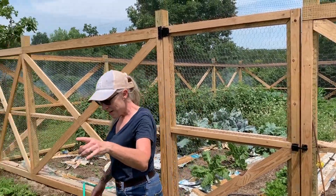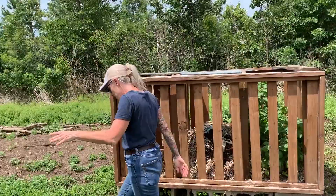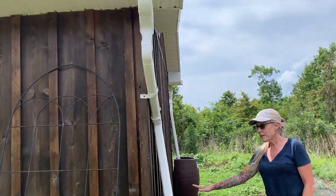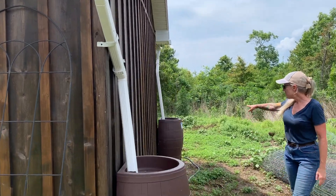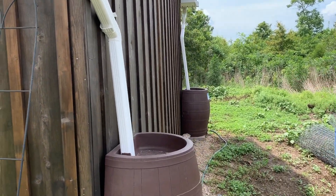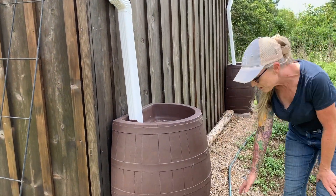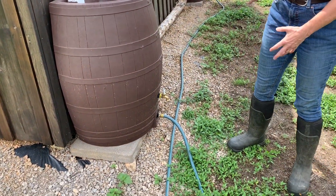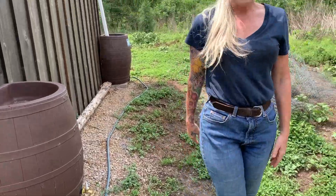First I want to show you our water containment system. We are collecting rainwater on top of our barn and the rainwater comes down into our rain barrels. We have two rain barrels, one on each side, and then at the bottom of each rain barrel we have connected two hoses, and these hoses are always open and they go out to the garden.